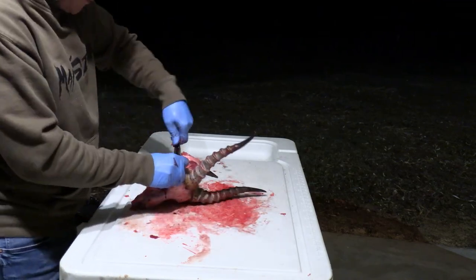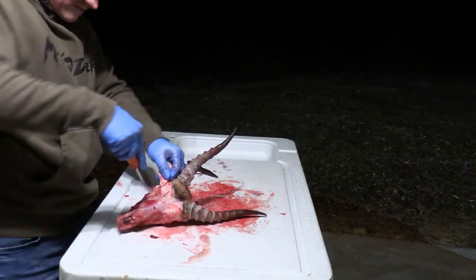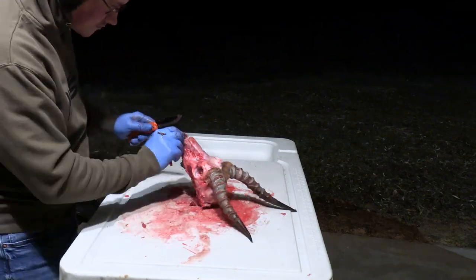After I get that lower jaw off guys, I spend a few minutes cleaning any big pieces of flesh that I missed and then it's on to the boiler.